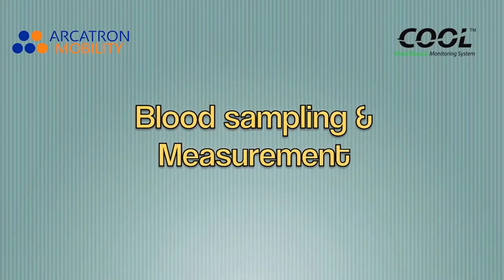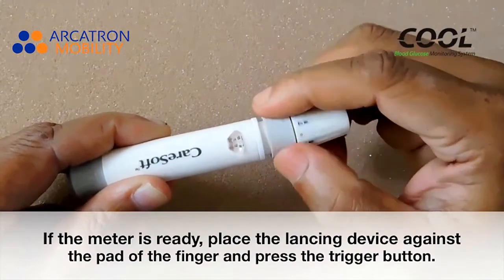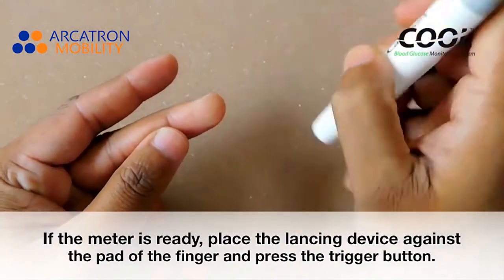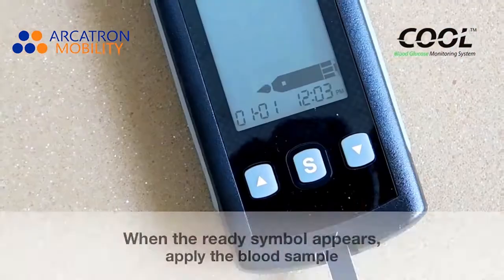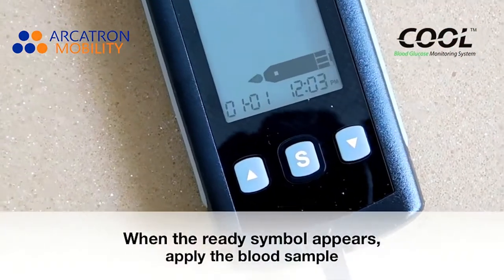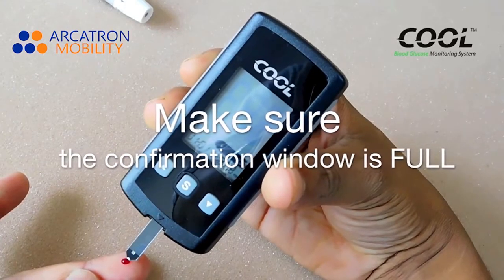Blood sampling and measurement. If the meter is ready, place the lancing device against the tip of the finger and press the trigger button. When the ready symbol appears, apply the blood sample. Make sure the confirmation window is filled.